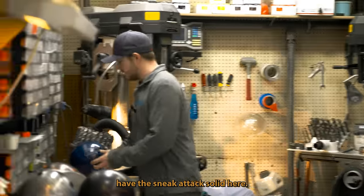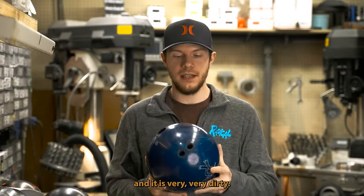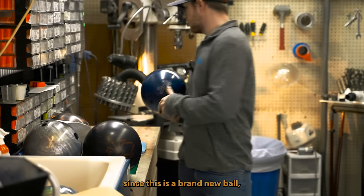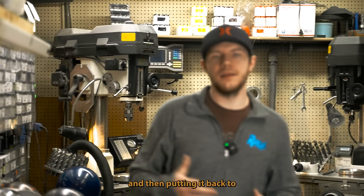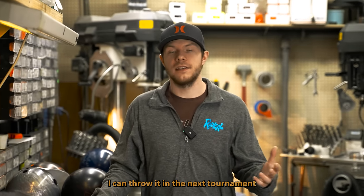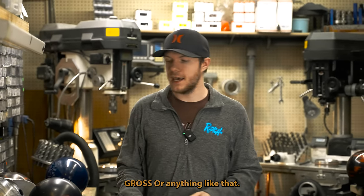I have the Sneak Attack Solid here — one of my favorites, and it's actually brand new. I bowled in a tournament and it is very, very dirty. Since this is a brand new ball, I know I don't have to rejuvenate or anything like that. What I will be doing is just cleaning it and putting it back to factory finish, so I can throw it in the next tournament and know with confidence it's not going to be slimy or gross.